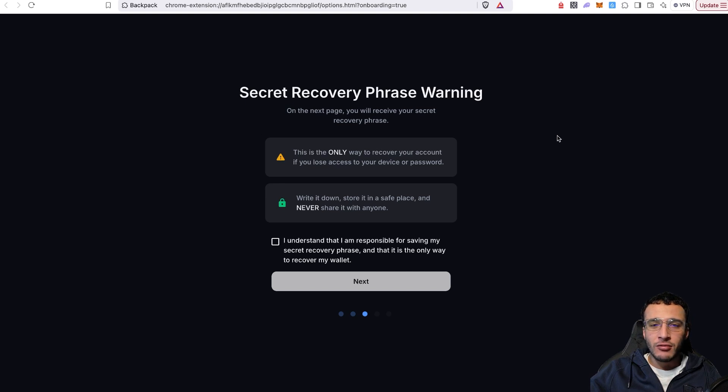It now prompts a secret recovery phrase warning. It is very important to follow the strictest security measures when setting up a seed phrase. On the next page you'll receive your secret recovery phrase — this is the only way to recover your account if you lose access to your device or password. Write it down, store it in a safe place, and never share it with anyone. Never store it on any digital device, email, or anything powered by electricity or the internet. Write it down on a physical piece of paper or a steel sheet, triple-check the spelling, and keep it extremely safe. The seed phrase is the gateway to your entire portfolio — if someone has it, they have access to your wallet.